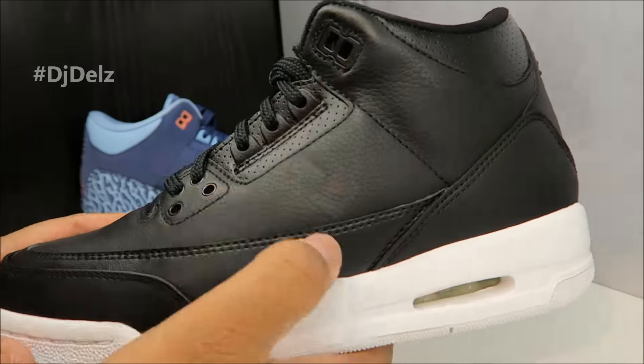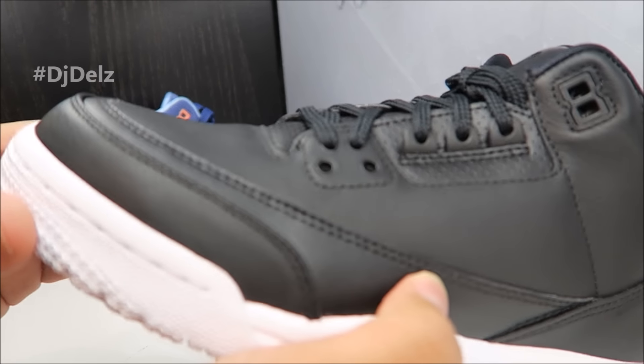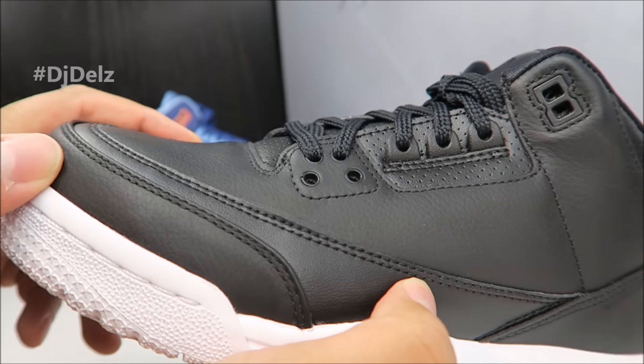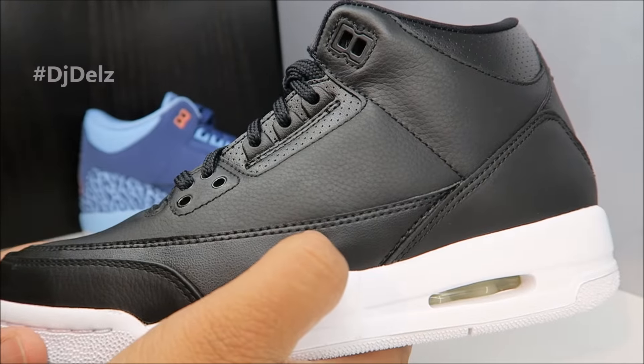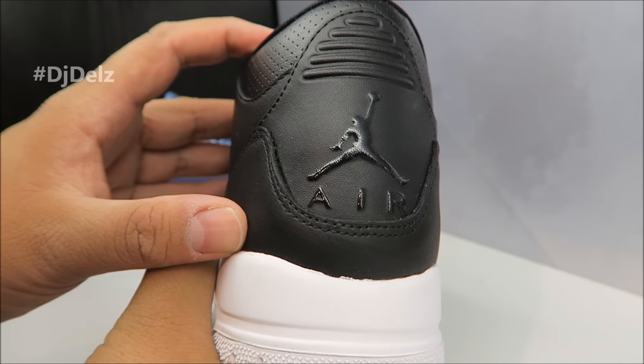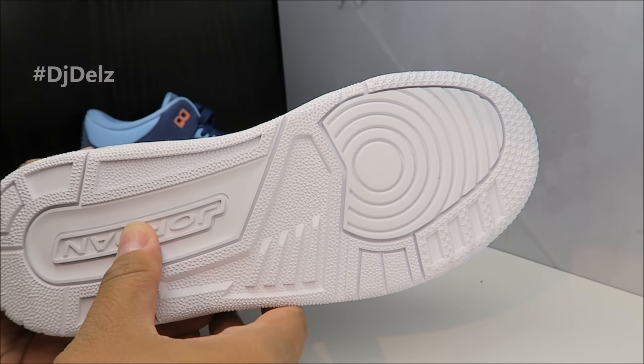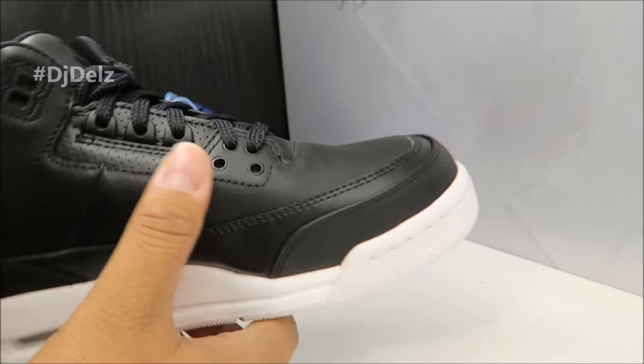Here's a look at the Cyber Mondays Grade School edition. Keep in mind it's Grade School — leather, rubber, no elephant print, white outsole. You got a jewel Jumpman with a little gloss, I like that. Quick look at the medial side — white outsole. Some are gonna like that, some are gonna hate it, let me know.